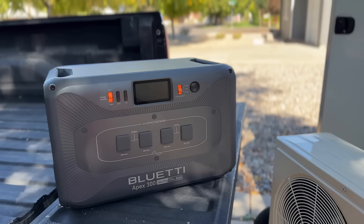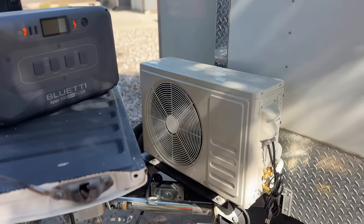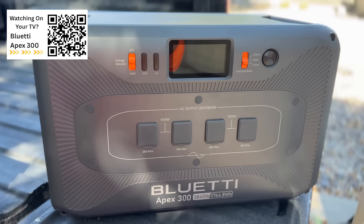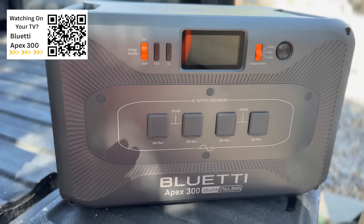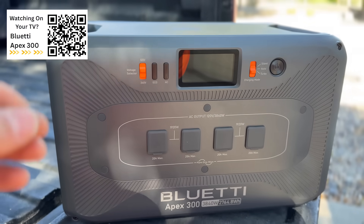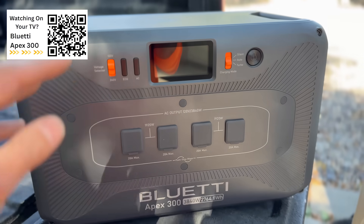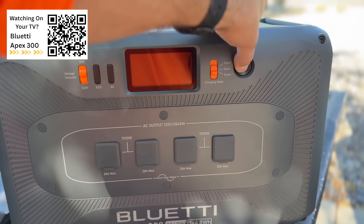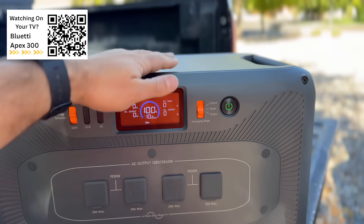This is the Apex 300 that we're going to be doing this test with — our cheapest mini split on Amazon. And this is an awesome power station. It's super versatile. It has some features that a lot of other 3800-watt power stations do not have. So we're just going to go over briefly some of these features. When you turn this on, you have different modes that you can charge this power station.